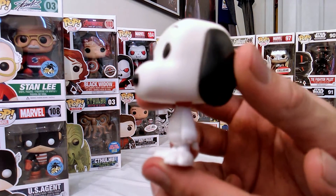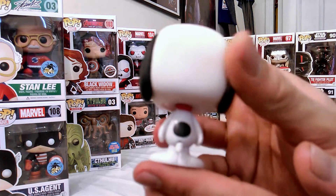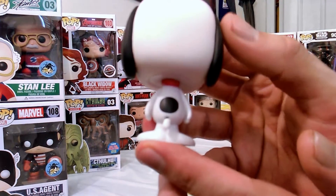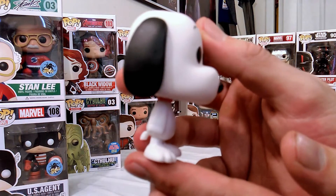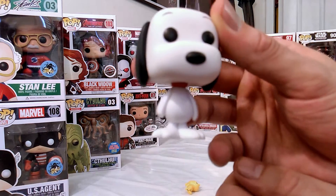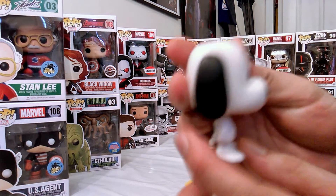Very simple but cute pup. Got his spot, he has a little tag on there, collar. Simple mold, well done. All white with the black.